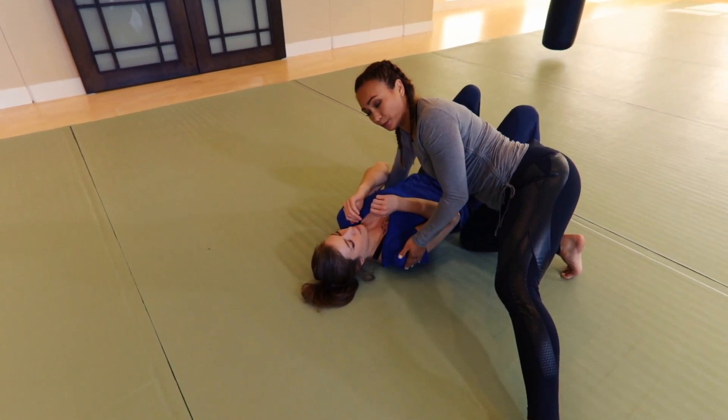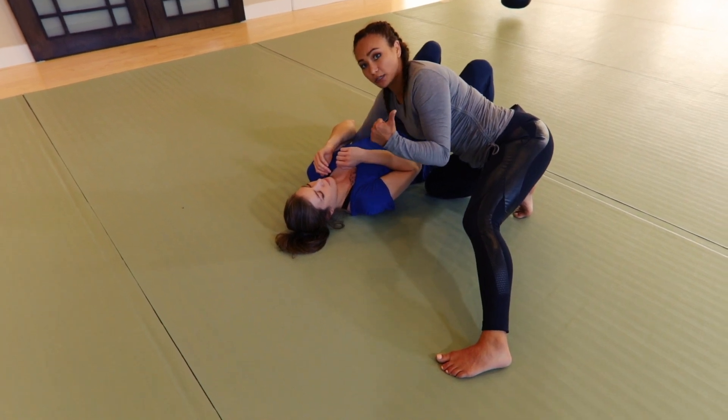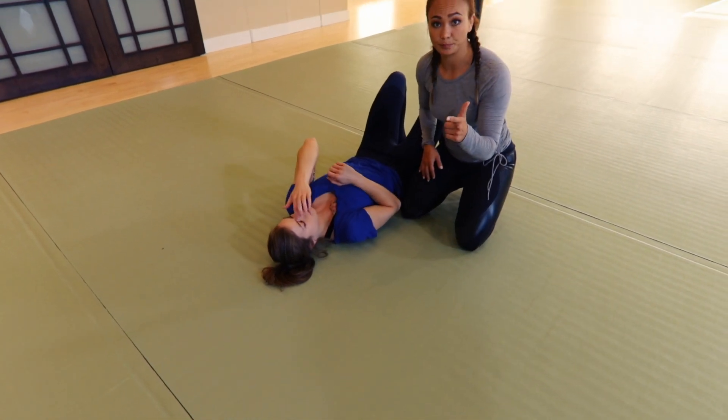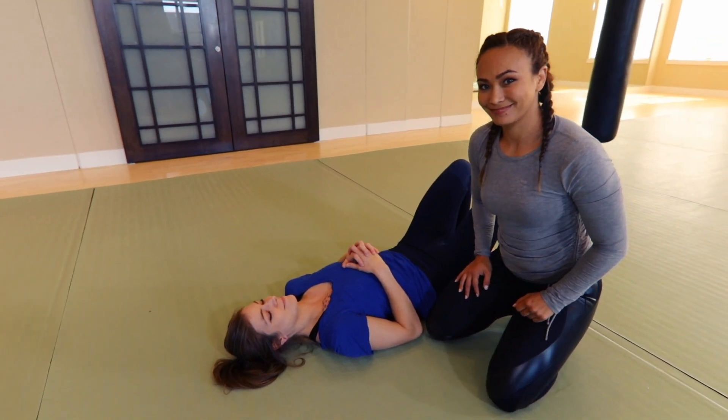Control position, stay active, and look to pass. Once you pass, you can go for more ground and pound, go for another position, or go for a submission. When you're on top, in order to be winning the fight, you need to stay active, control position, and look to pass.